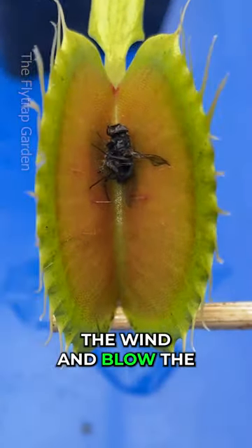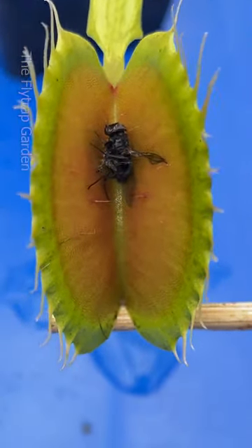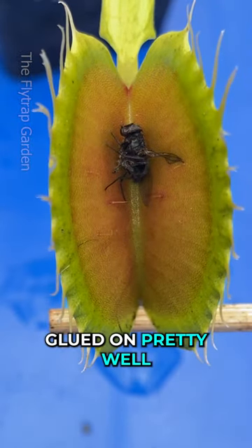Let's see if we can copy the wind and blow the skeleton out. No, it's still glued on pretty well.